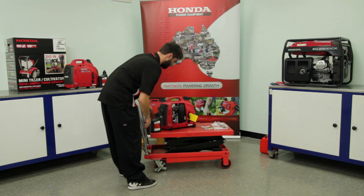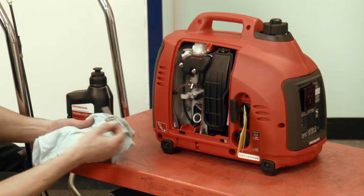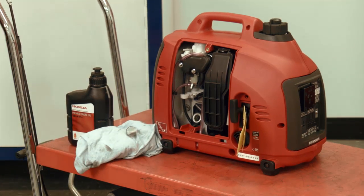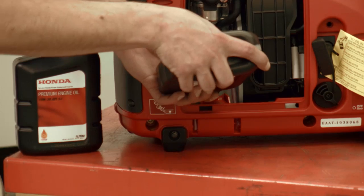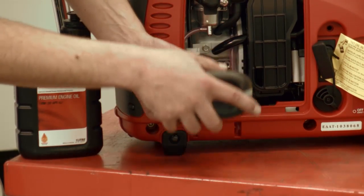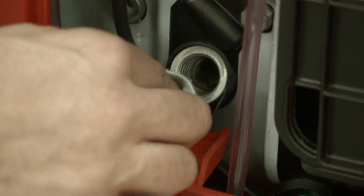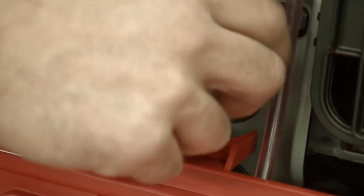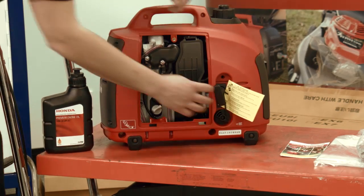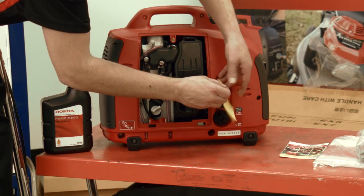Before filling with oil, ensure that the product is on a level surface. Remove the dipstick and add enough Honda 10W30 premium engine oil to bring the oil level to the top of the thread. Wipe off any excess or spilled oil and replace the dipstick. Remove the yellow no-oil tag from the recoil rope and replace the maintenance cover.